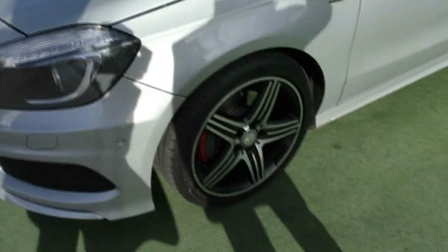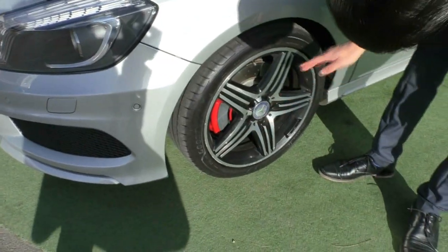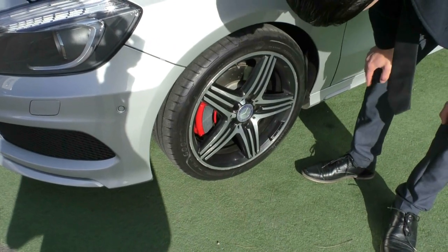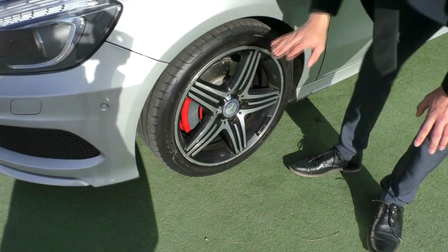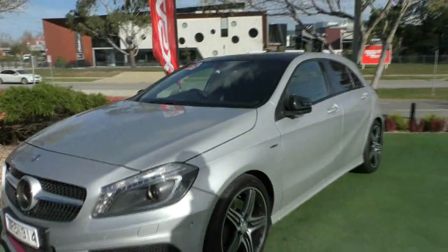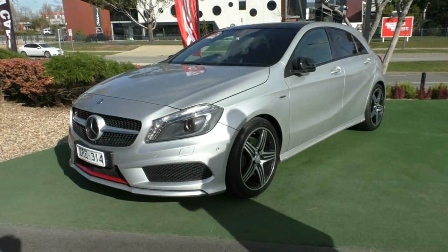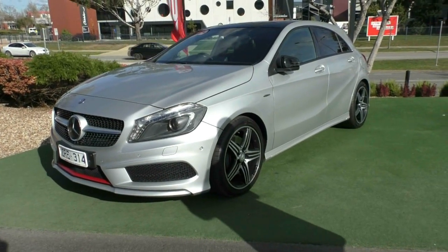Coming to the fourth and final wheel — the one you park next to the curb — it does have a little bit of scuffing here and there, but for 2013 it still presents really well, and the tyres are pretty much brand new. The exterior condition overall presents really well. We'll pop the bonnet and take a look at the engine.